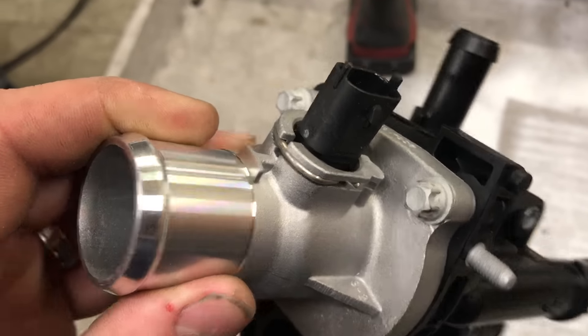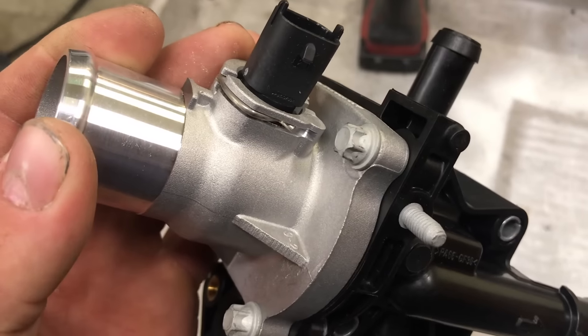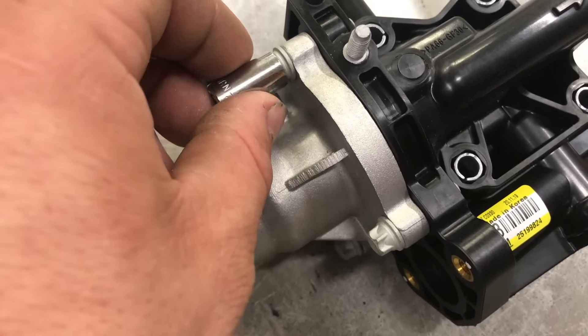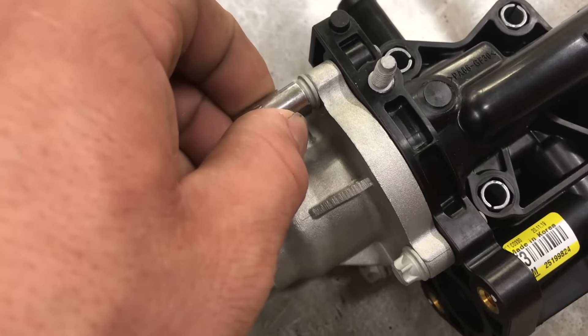One of the first things you'll notice on the thermostat housing is they use a different type of bolt. These are called inverted torques. But don't worry — because these bolts are in very low torque settings, you can use an 8 millimeter or a 5/16 socket to remove these inverted torques bolts.